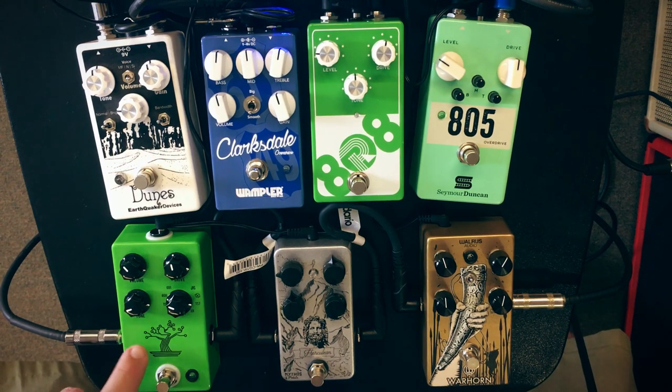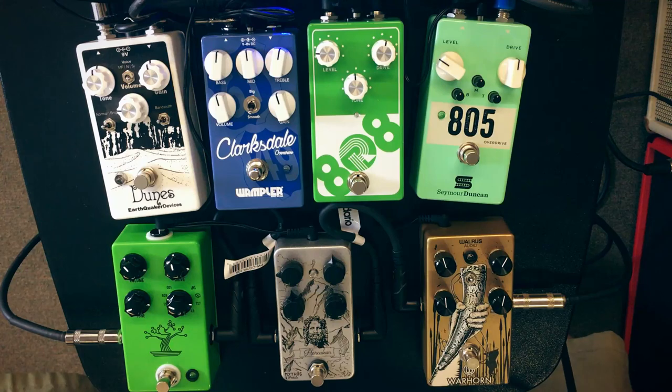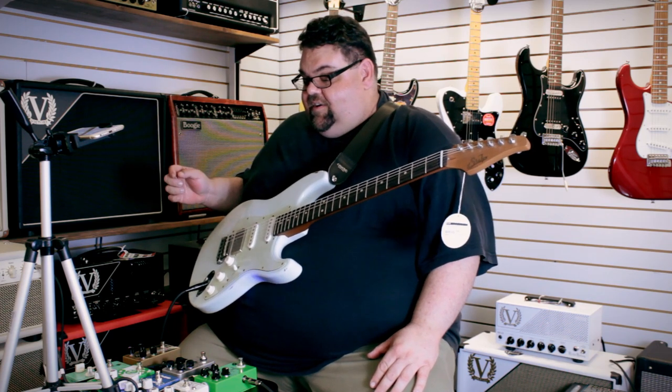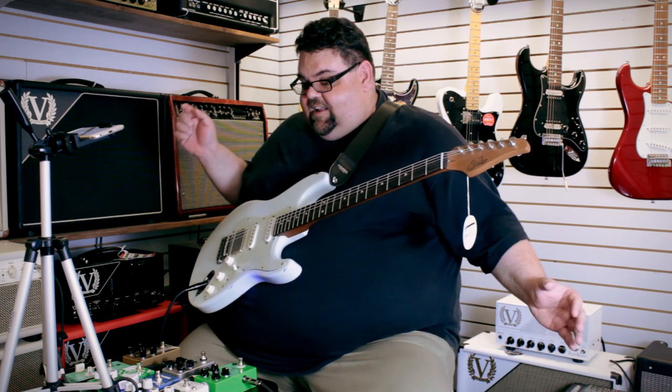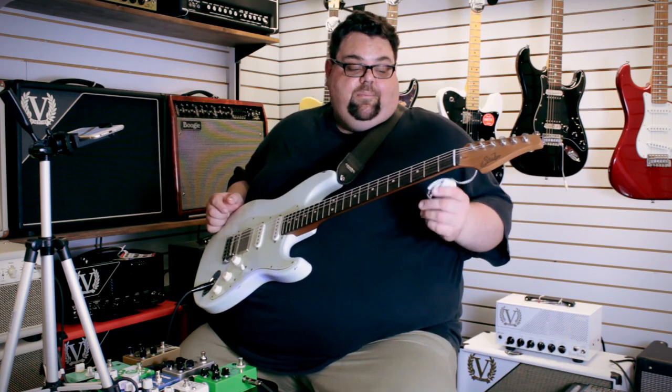As a case in point, one of these is the JHS Bonsai, which has nine different tube screamers — different variants — in it. I thought I'd just throw that in to show the versatility of how these tube screamers are going now, and these clones, as you will if you want to call them that, are going these days.